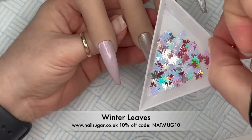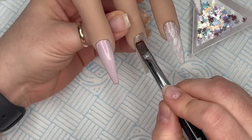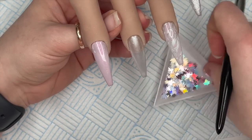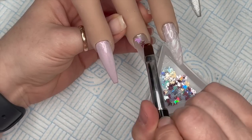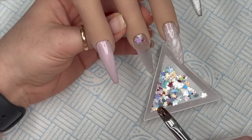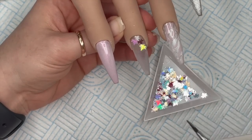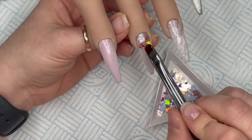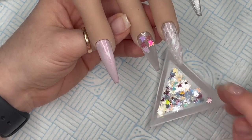Now I've got the winter leaves - these are absolutely beautiful. These were released from Nail Sugar along with Imperial Purple, Sugar Plum which is a pinky purple, and Kaleidoscope which has so many fun colors - great for New Year's nails. Go check out Nail Sugar's website and don't forget to use code NATMUG10 to save 10%. On this nail I've put a thin layer of fiber gel and into that uncured fiber gel I'm placing the leaves - I want this nail covered in leaves with as little gap as possible, so I'm going to do two coats.